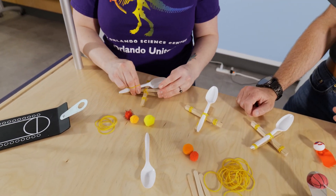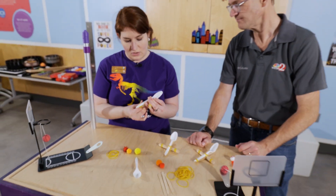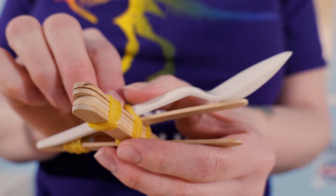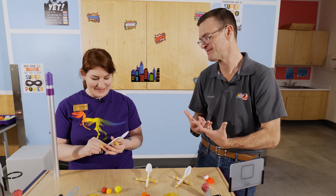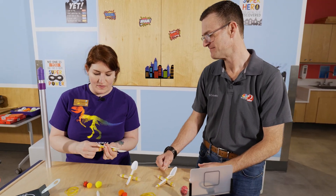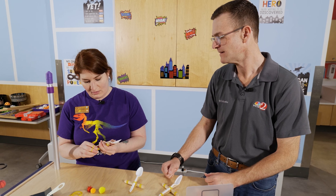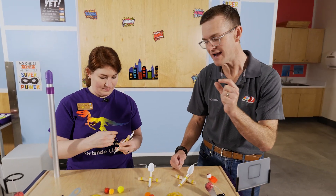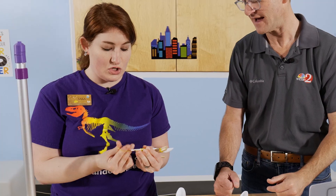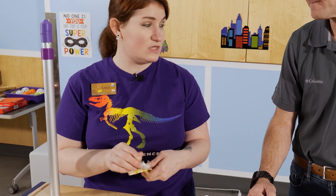That's where our spoon is going to come in. We're going to take the spoon and hold it on there, just like with the other popsicle sticks, and wrap that rubber band around it. I love that you can take arts and crafts and demonstrate actual science. Things that sound really complicated, like a catapult, can be built with just household supplies or some very minor things to pick up. You could use bigger popsicle sticks or a bigger spoon — maybe like a kitchen spoon.